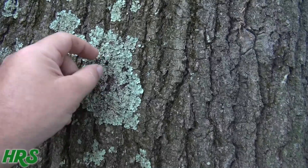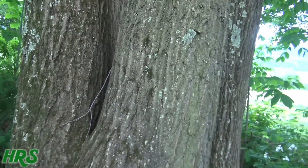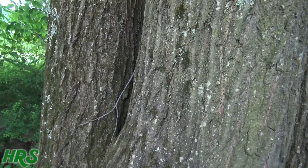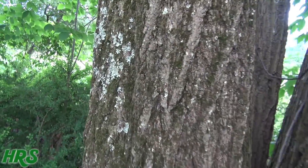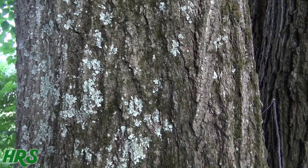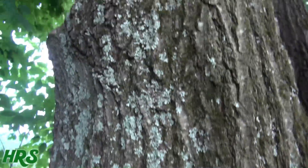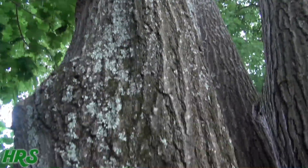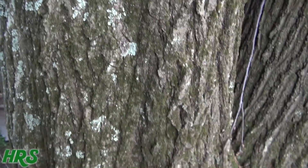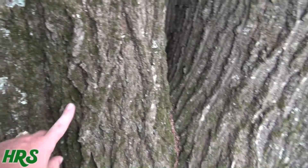Eventually the bark starts to rot and fall off. This isn't even a bad case — I can show you lichen where it's so bad the bark is peeling. It just killed another tree in the front of my house. I believe it was because of the lichen. You can see lichen all the way up this tree; it's starting to get bad. If I leave it, it's going to get worse.